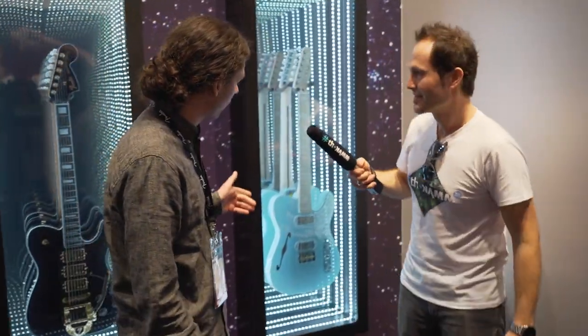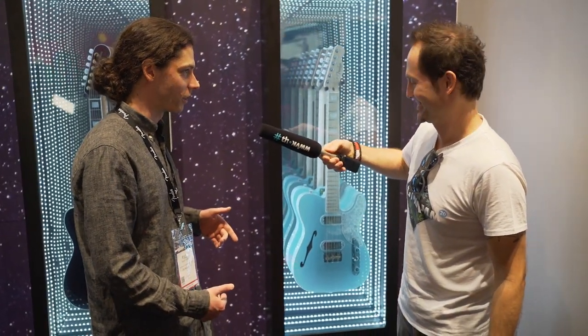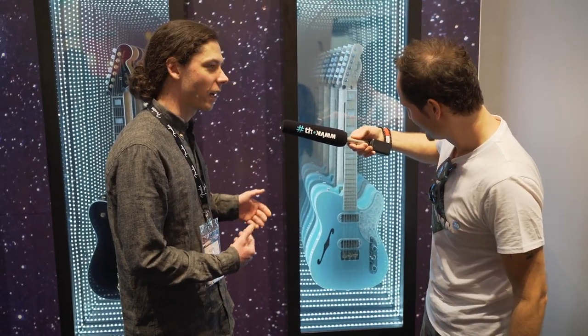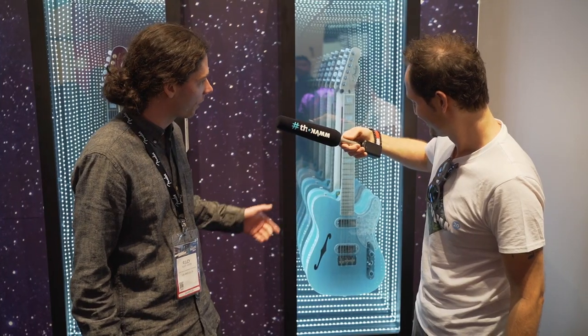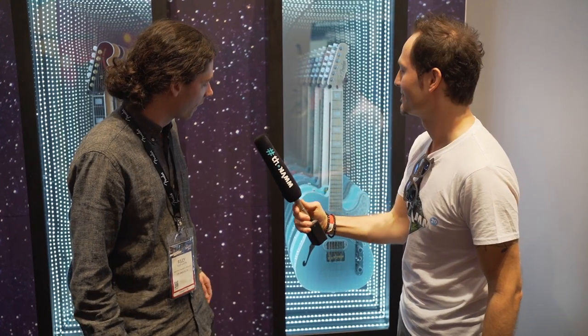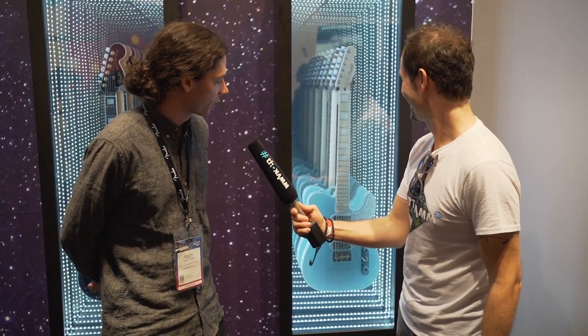Moving over here, we have the Tele Magico. This was designed in conjunction with Ron Thorne, one of our master builders in the custom shop. It looks like a kind of pearl-handle revolver — a cowboy cool kind of guitar. It's got a pair of custom gold foil-style pickups, pearloid binding and inlays throughout, the chopped Tele bridge, and of course it's a thinline ash body. Super fun, gorgeous guitar.